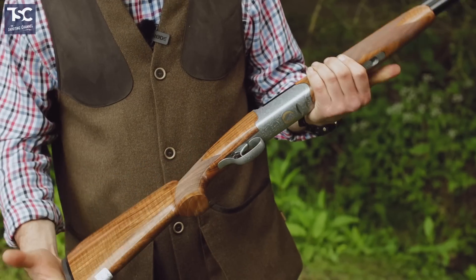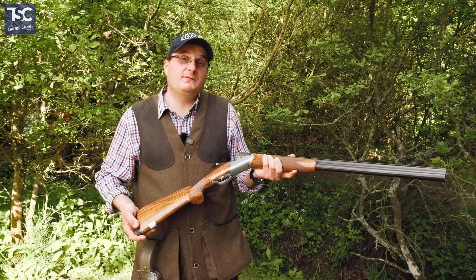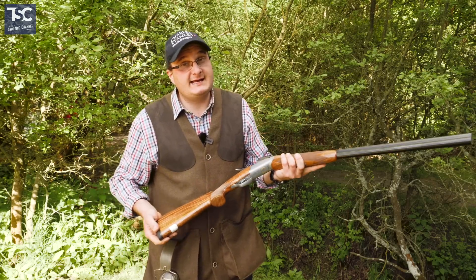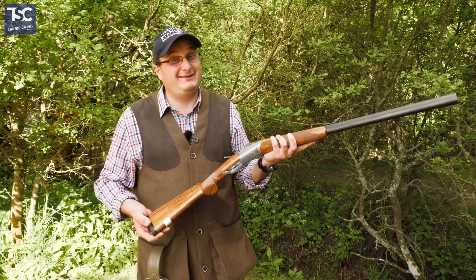We've got the Aphrodite ladies gun from Fausti - their brand new ladies gun that's just been brought out. They had the northern show which was the launch of this in the north, and they've got the national ladies day on the 8th of June here at Oxford Gun Company, which is the southern launch. They will be here on the ladies day as well, and this will be available to shoot. Bear in mind, at the moment this is the only one in the country.